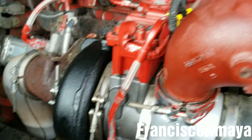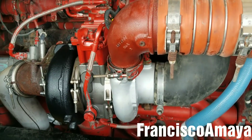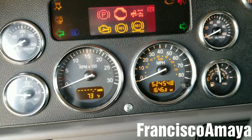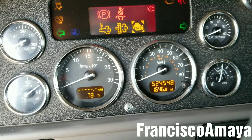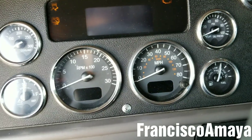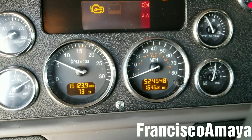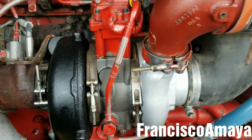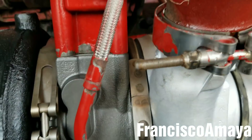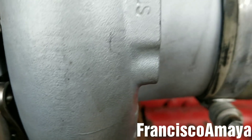Everything looks in place. Always double check — that's the most important step at every job. Now I'm going to add coolant to the engine and start it. With the engine running, I'm inspecting for coolant leaks and oil leaks around the area. Everything looks fine — there are no leaks.